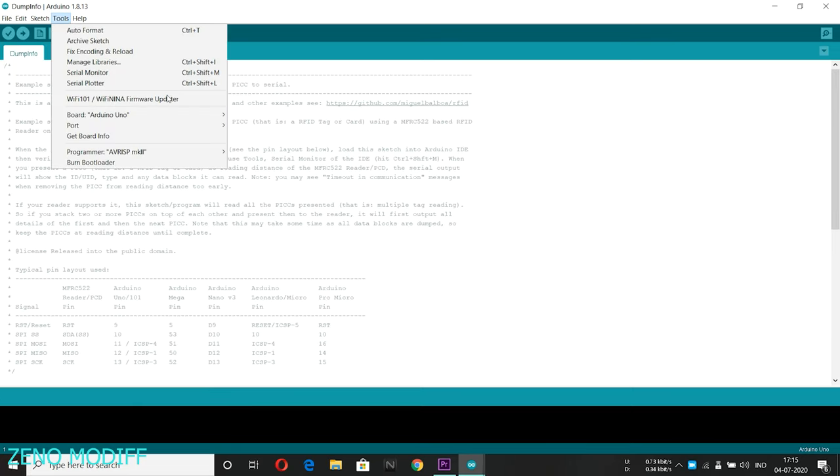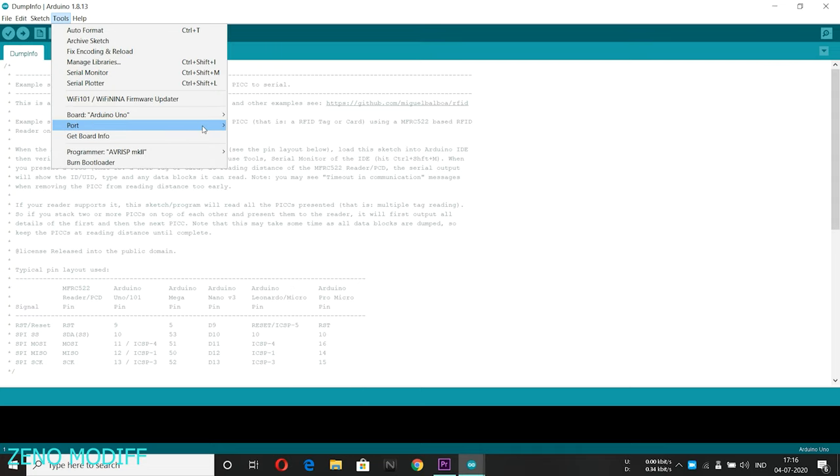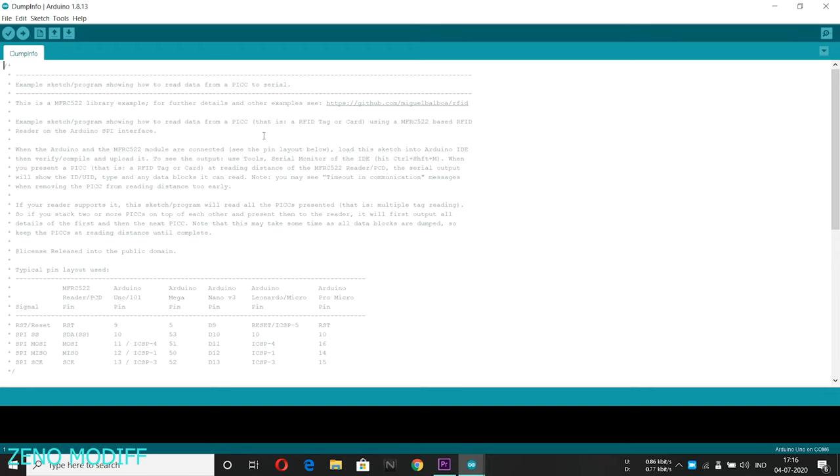Then go to Tools, select the board name and the COM port. Once it's done, click on Upload.